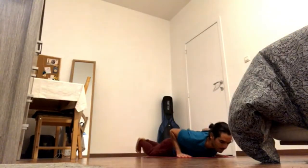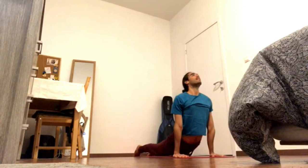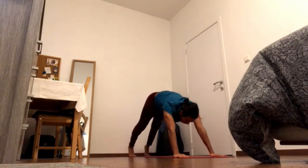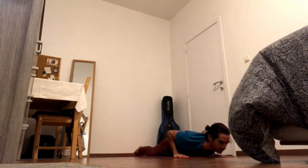Come down, tuck the toes, inhale, up dog, exhale, downward facing dog. Inhale, come forward and down for cobra pose. Press legs together, press all ten toes down on the ground, inhale.